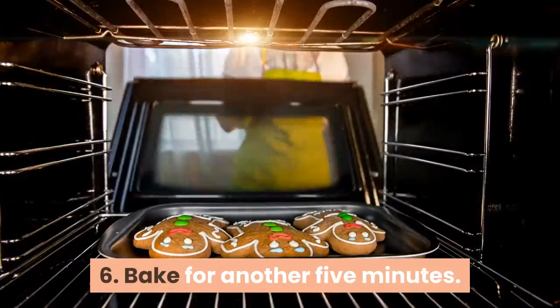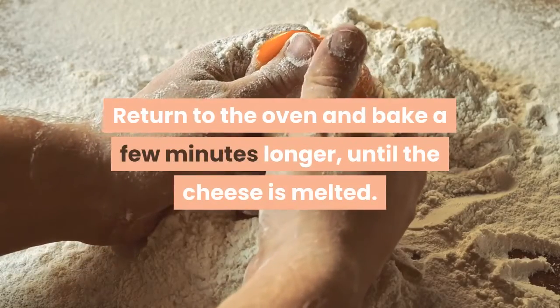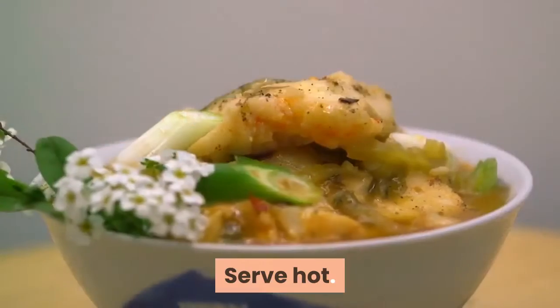Bake for another five minutes. Return to the oven and bake a few minutes longer until the cheese is melted. Serve hot.